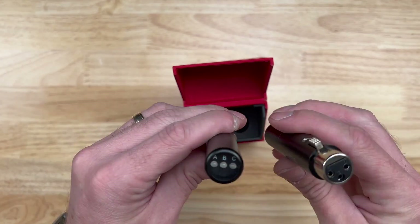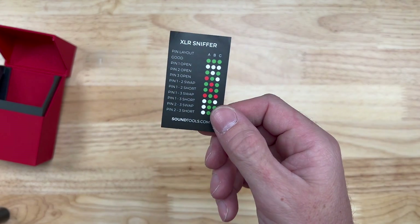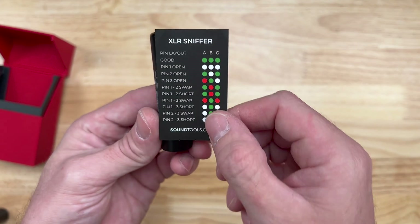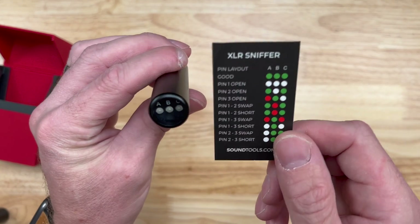It also comes with this XLR sniffer sticker that you can put on your sniffer. You can wrap it around there, and that's what they recommend doing so that you can know what each one signals.